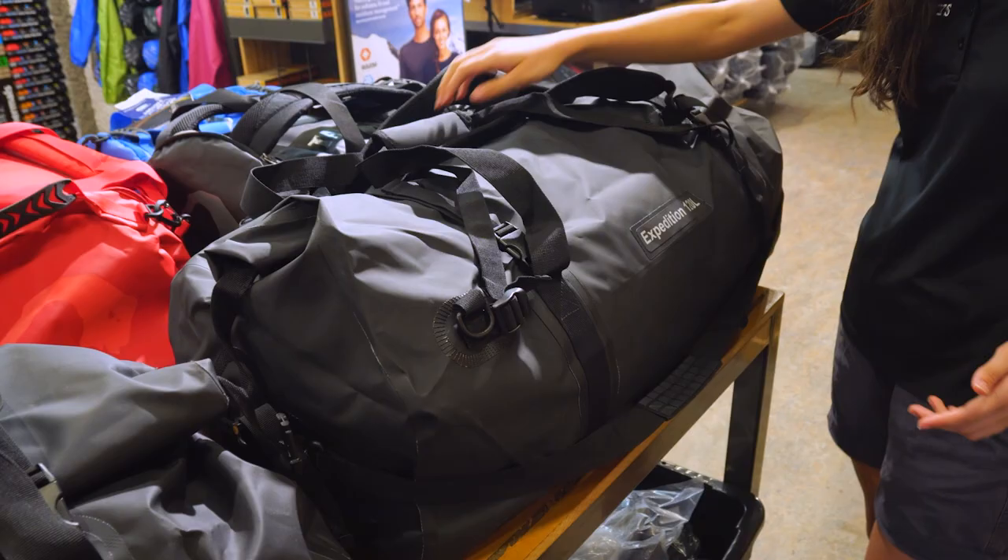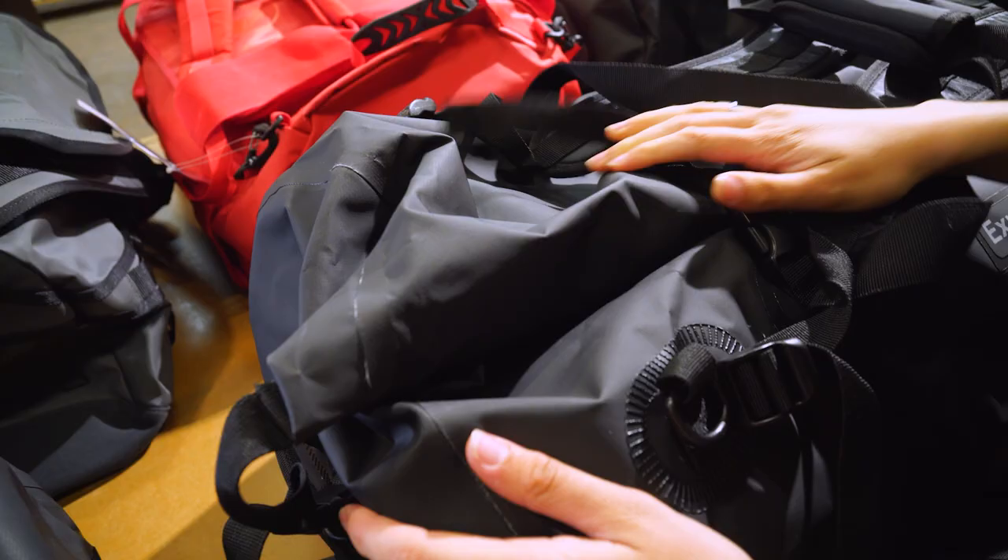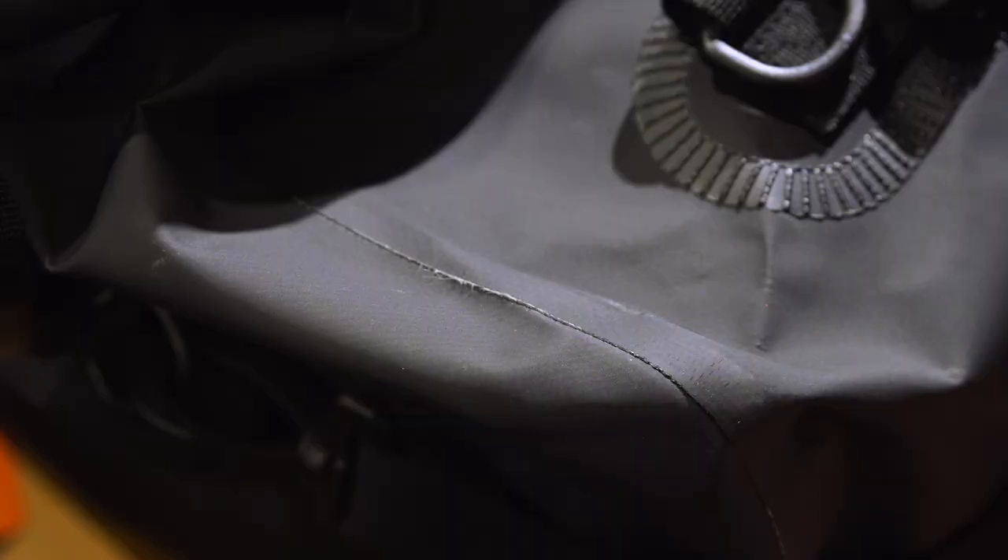So let's have a look at some of the features of these bags. All three bags are made of a heavy duty heat welded PVC tarpaulin. It's also got these heat welded seams which means that no water can get in the seam, so it's going to be 100% waterproof.